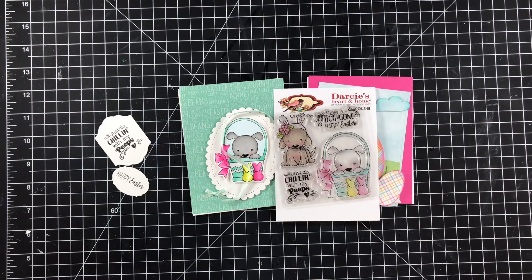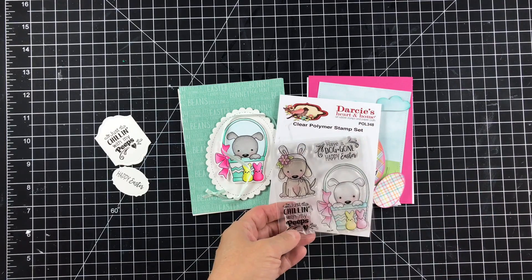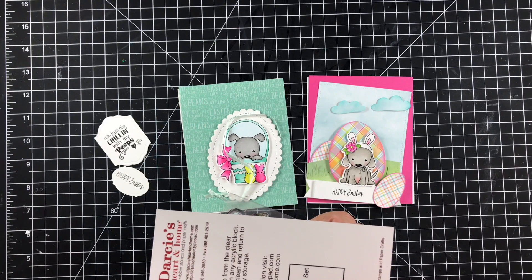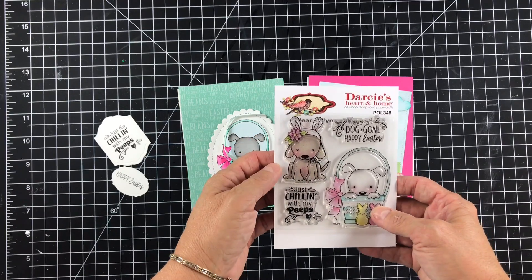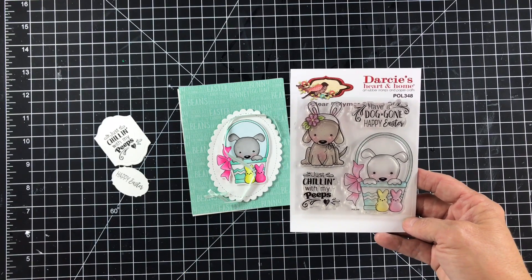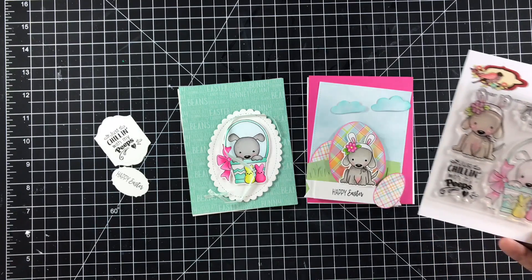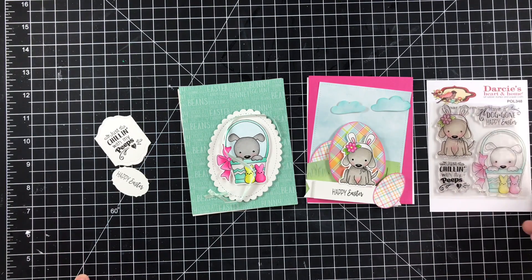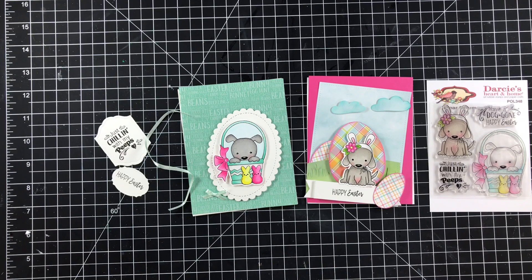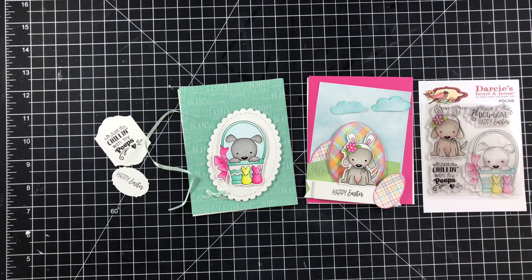In this project I have used both of these adorable images from Darcy's Heart and Home. This one is the super cute Dog Gone Easter set that has two puppies — one in a basket and one with flowers in her hair. Isn't it adorable? I've already colored them up, cut them out, and cut out my pieces. I kind of went with the same coloring on the cards as the image, just made them a little brighter and more intense. These images are so adorable and so much fun to work with — I cannot wait to get into the rest of them. So let's go ahead and make a couple of cards!